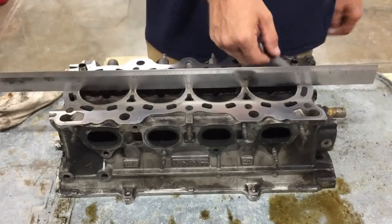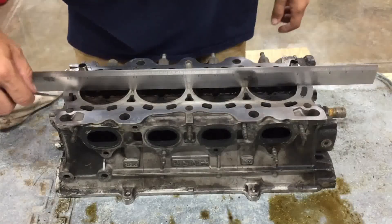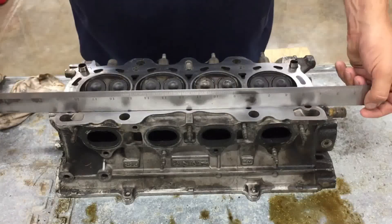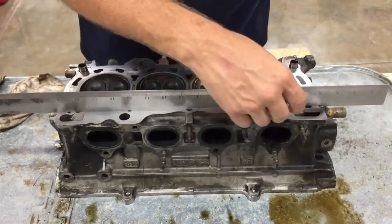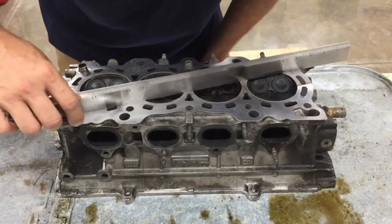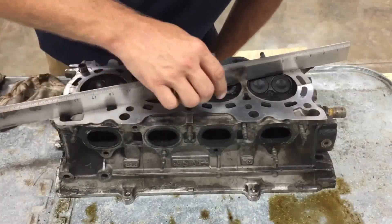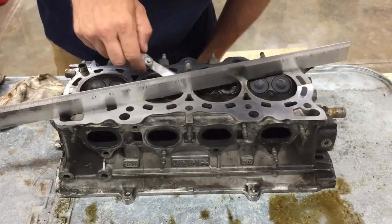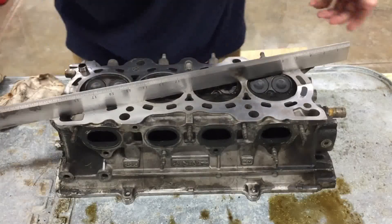If the feeler gauge can slide under the straight edge at any point, then the cylinder head is warped. The maximum allowable warpage for a cylinder head will vary depending on the make and model of the engine. However, a good rule of thumb is that no more than 0.003 inches, or 0.08 millimeters, of warpage is acceptable.